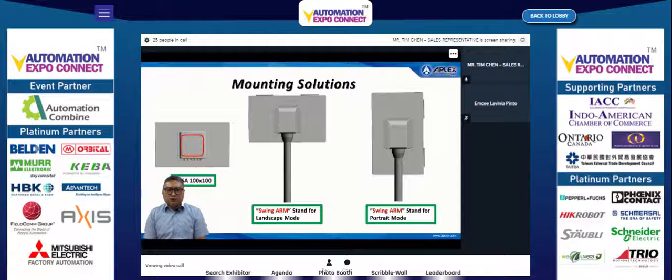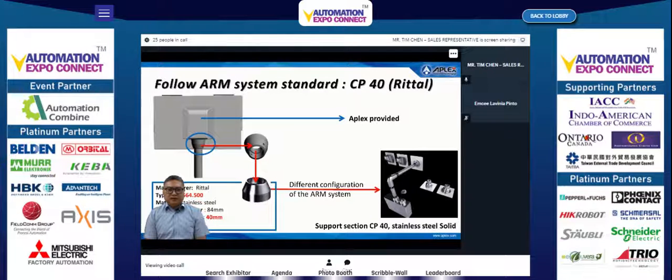The third spotlight is the mounting solutions. The new Phantom series supports three types of mounting solutions, including a VESA 100 swing arm stand for both landscape and portrait mode. The Phantom arm system follows the retail standard VESA cp40, and the swing arm system also follows the retail cp40 standard. Thank you for listening.